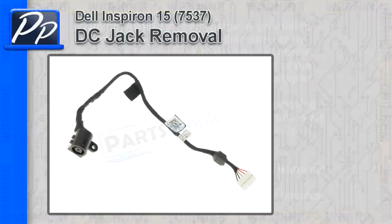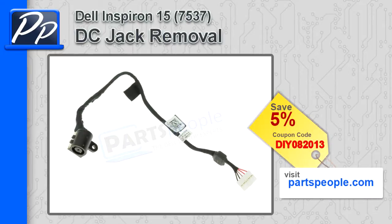Hey, this is Roscoe with Parts People. In this video I'm going to show you how to remove the DC jack on the Inspiron 15 7537. If you're looking for parts for this laptop, go to our website and use this 5% discount coupon.